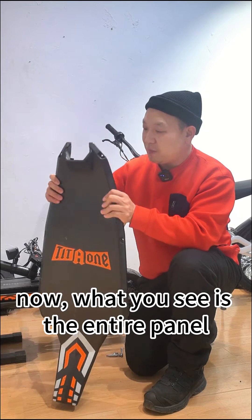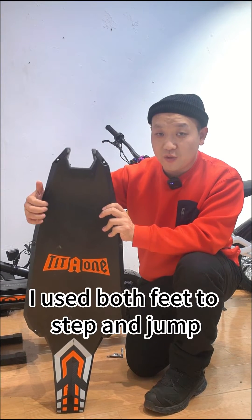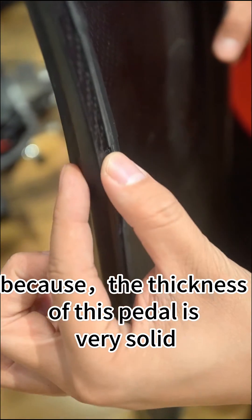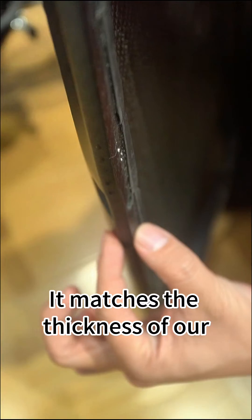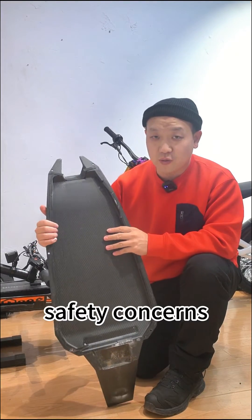What you see now is the entire panel where I placed my feet. In the last video, I used both feet to step and jump on it. The thickness of this pedal is very solid — it matches the thickness of our overall battery compartment, ensuring all your safety concerns are addressed.